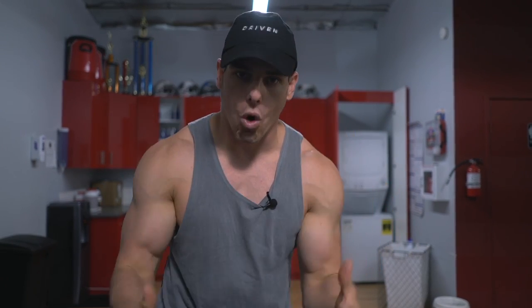What is poppin calisthenics fam? Today we're gonna be going through multiple exercises you could be incorporating to create that Superman superset workout.